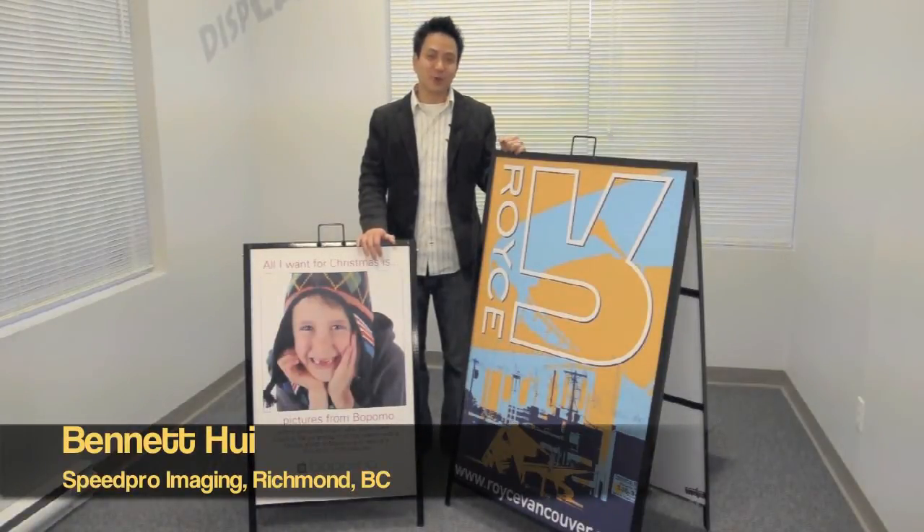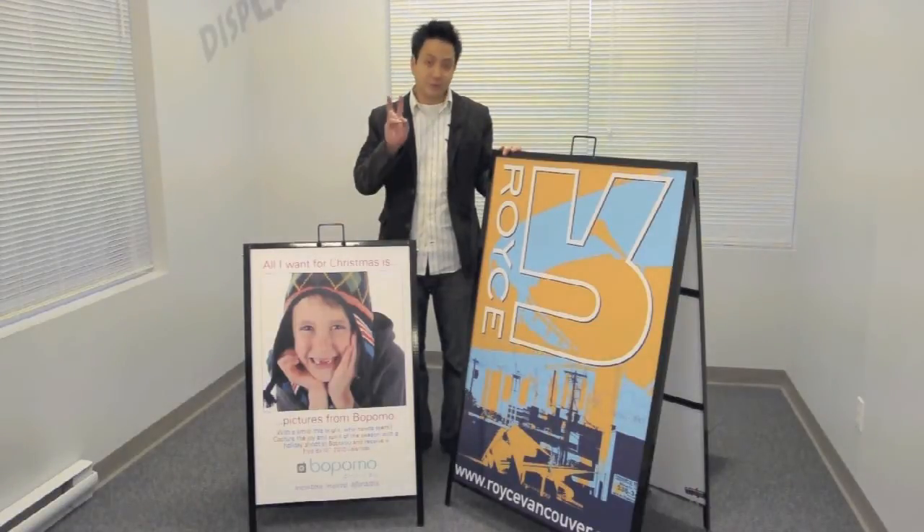Hi everybody, it's Bennett here from speedprodigital.com and in this video I want to talk to you about A-frame sandwich boards. Before I go into that, I did want to mention that if you're interested in getting an A-frame sandwich board, I have two very special promotions for you which I'll mention at the end of this short video, so stay tuned.